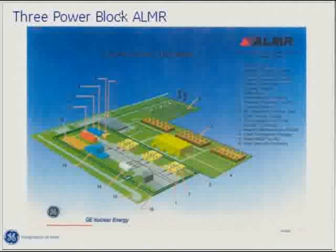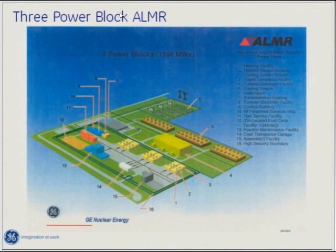The question is: what is the breeding ratio for the PRISM reactor? Our conversion ratio is 0.8, and the reason we won't go lower is that it would impact reactor safety and economics — lower conversion ratios require more frequent refueling.